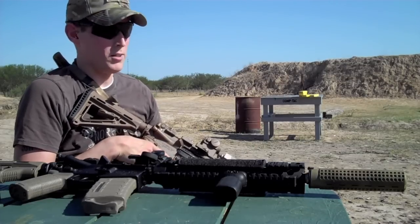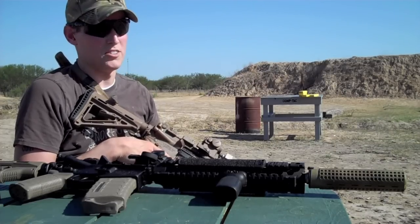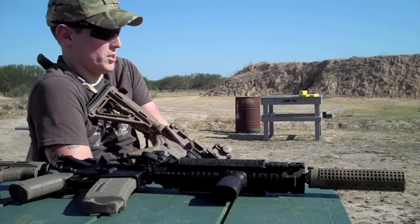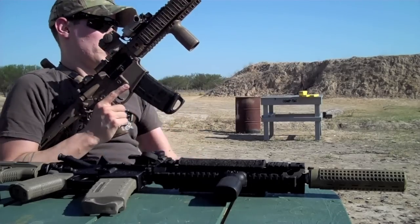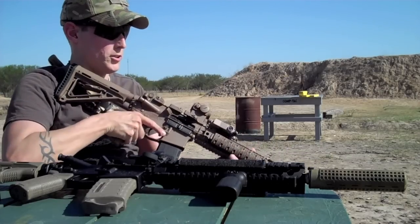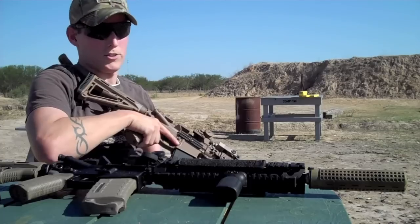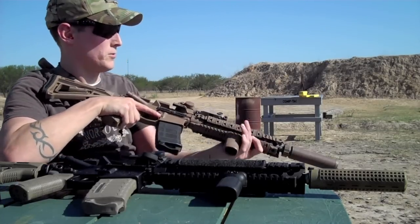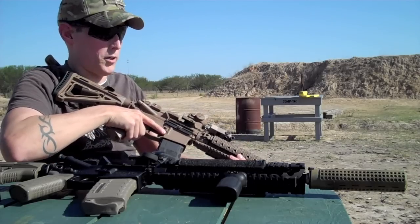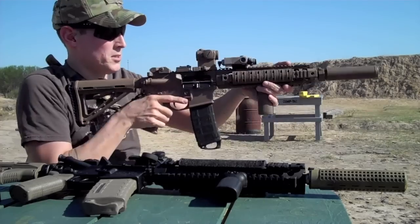On bolt guns, I do believe suppressors do reduce recoil — I know damn well it does because I shot a 338 Lapua and my shoulder didn't hurt at all afterwards. But on AR-15s, a suppressor definitely increases felt recoil. That's why you have a smaller gas port like this, or the Noveske switchblock, or an adjustable gas block — like on the Bushmaster ACR and the Ruger OBR. Those rifles have a suppressor setting that allows less gas through, making the port effectively smaller so the blowback isn't as harsh.